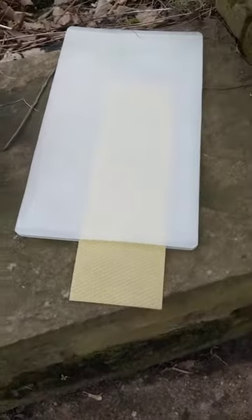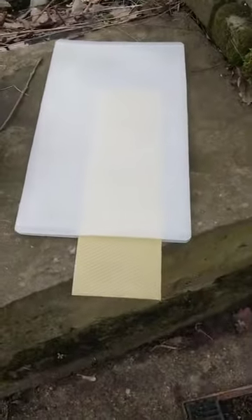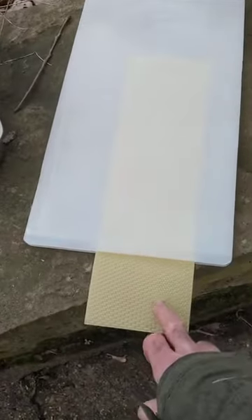What we need to do is find one of those presses that we can run this mould through 100 times manually, to emboss 100 sheets of this wax.